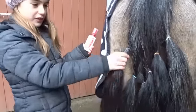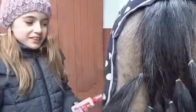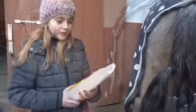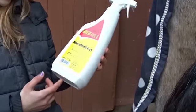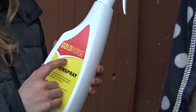Und das fühlt sich eigentlich schon ganz gut an. Jetzt sprühen wir erst alle rein und dann kämme ich alle durch. Jetzt machen wir weiter mit der Farbe Blau. Und zwar ist das ein Mähnenspray von Equiva. Das ist die Eigenmarke Gold Horse.